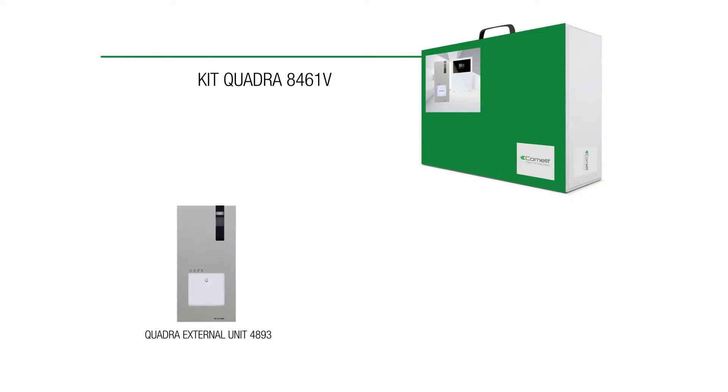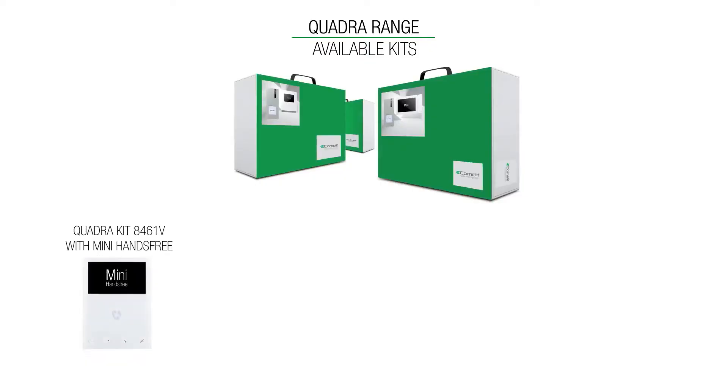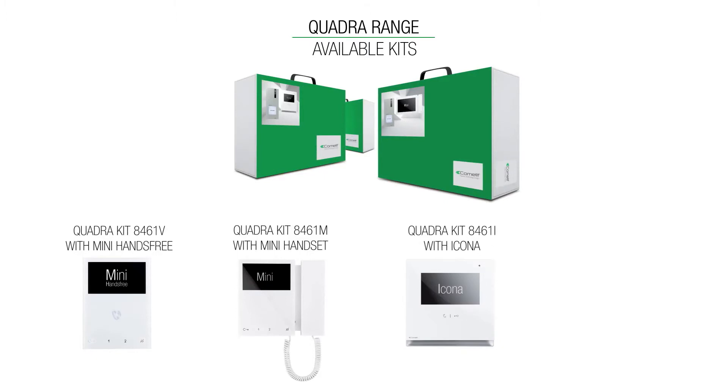The Comunit Quadra Kit comprises of three parts. Firstly, an IKA vandal-resistant panel compatible for one to four users, then a power supply, or in the case of the IP system, a PoE switch, then you get to choose one of our monitors — from our hands-free version, the handset version of our Mini, the stylish Icona, or the 7-inch maxi screen.